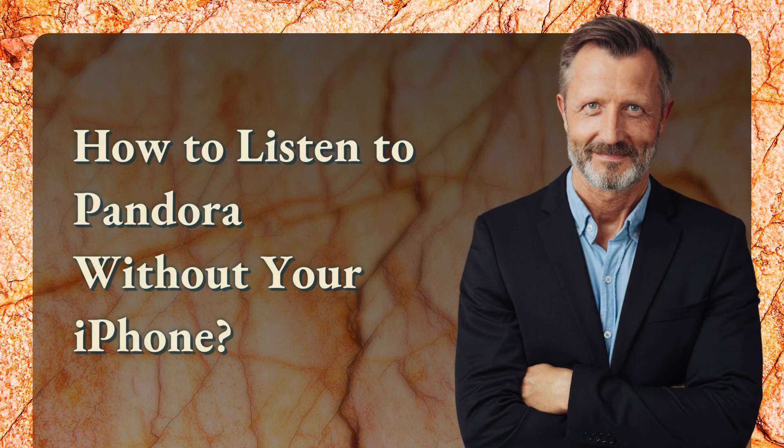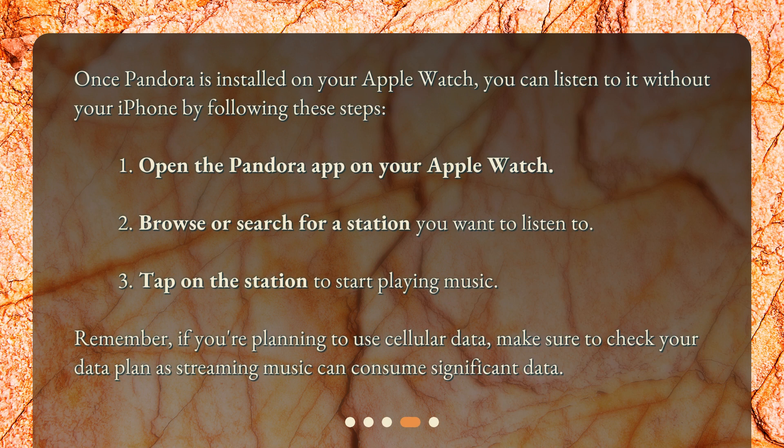How to listen to Pandora without your iPhone. Once Pandora is installed on your Apple Watch, you can listen to it without your iPhone by following these steps: 1. Open the Pandora app on your Apple Watch. 2. Browse or search for a station you want to listen to. 3. Tap on the station to start playing music. Remember, if you're planning to use cellular data, make sure to check your data plan as streaming music can consume significant data.